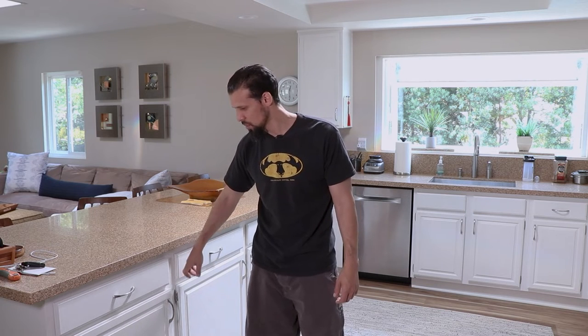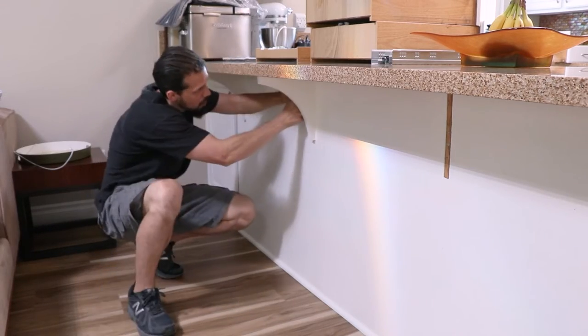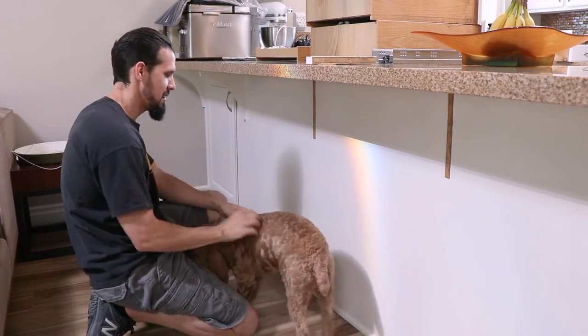This is not the worst cabinets in the world, but the wife would definitely prefer a little bit more of a clean look. We're going to go with the classic shaker style. To get started, we're going to prepare these cabinets - I'm taking off these little supports because they're actually not really supporting anything and we just didn't like the look of them.